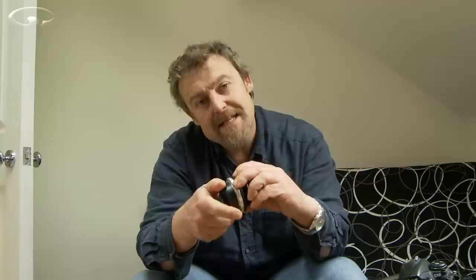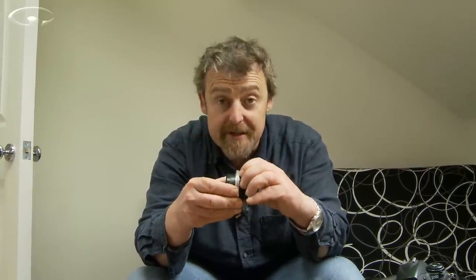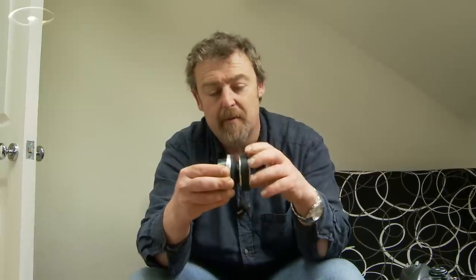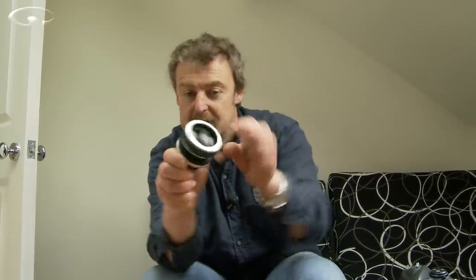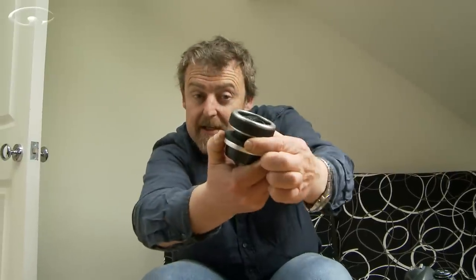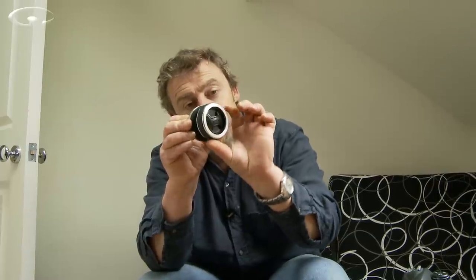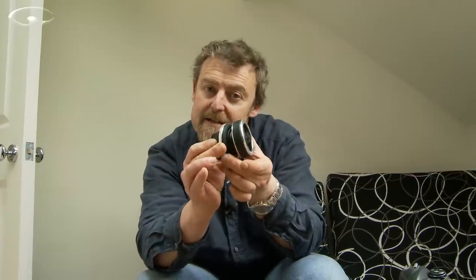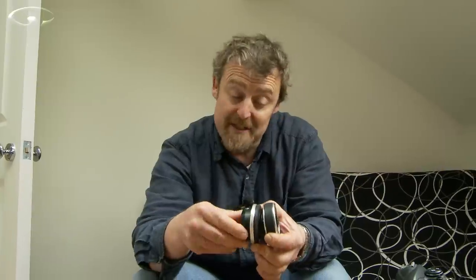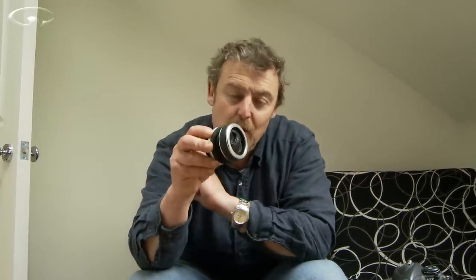This particular model is called the Lensbaby Composer. There are various different types of Lensbaby — one's called a Muse, and there's another one — they're all very similar in how they work. My Composer has a little locking ring here which I can unlock, so that when I take my shot I can be looking through the camera, rotate the front element around, adjust the focus back and forth, and then when I know it's in the right place I can just lock it so it's locked off and the shot won't move.